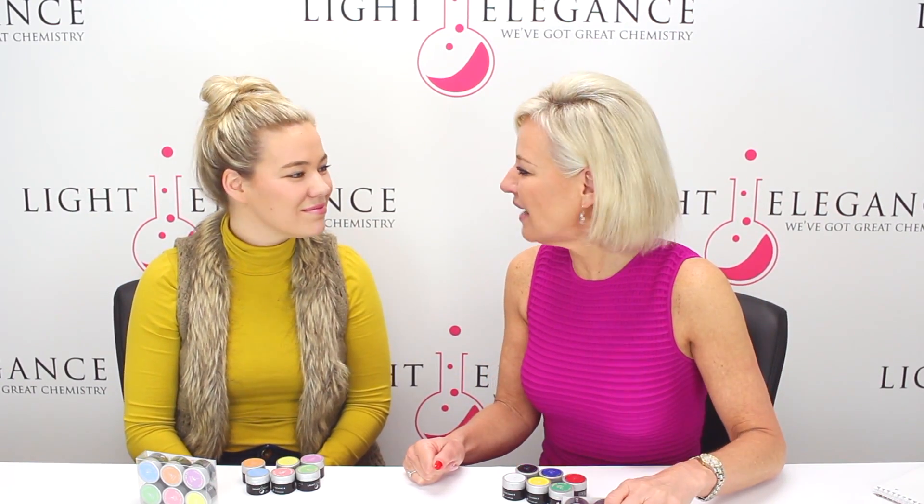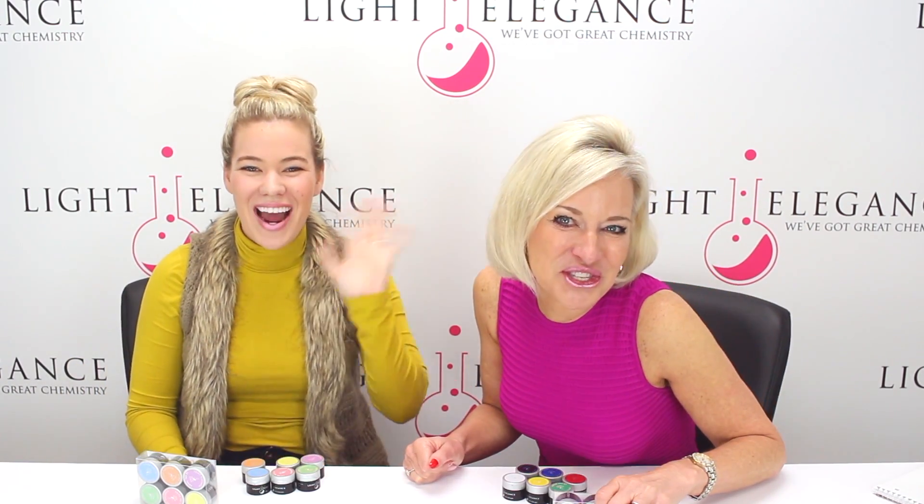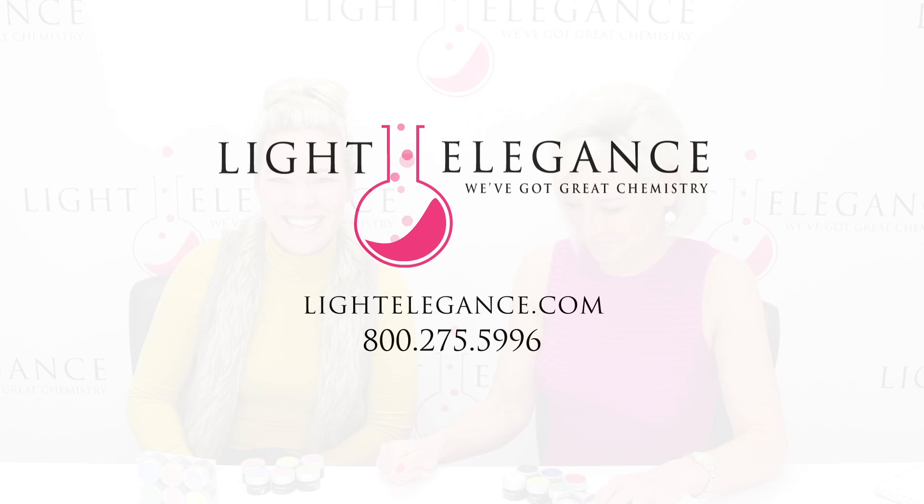Get your paints — we're excited. Don't forget to subscribe to our YouTube channel. Thank you, bye you guys!